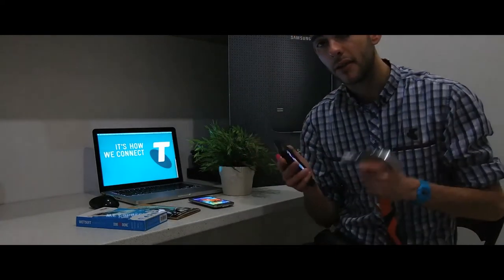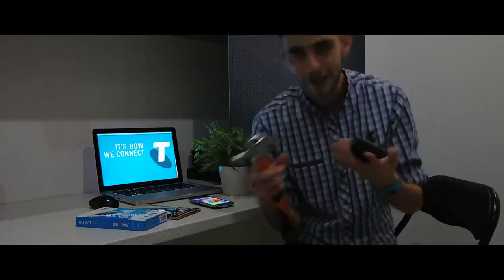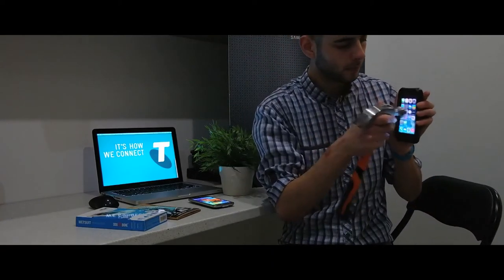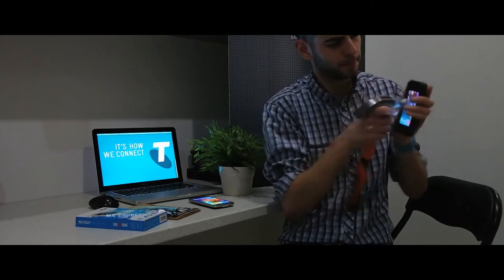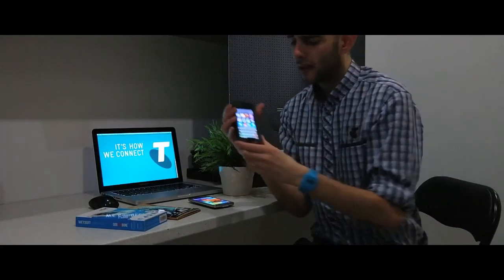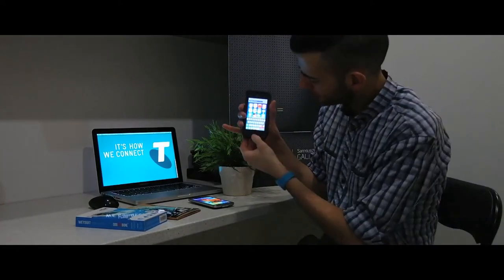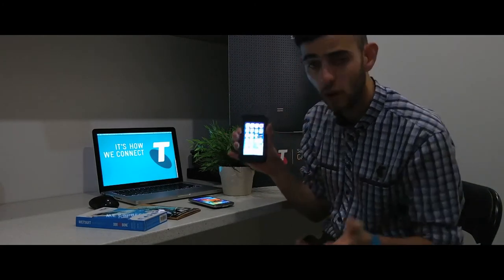To showcase this, I'm going to get this big hammer and absolutely smash this phone as hard as I can. So I've given that a fair whack. As you can see, the phone is still working — there's not one crack to see.